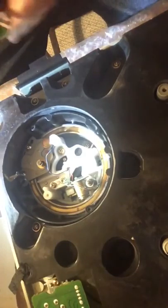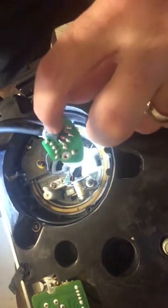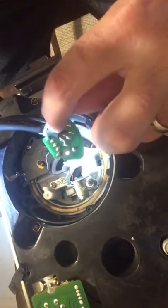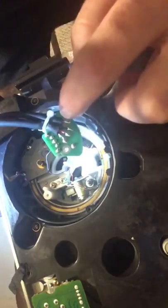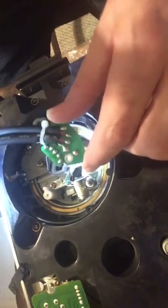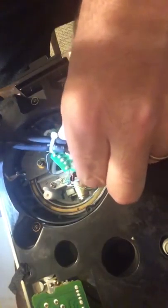As you can see, the new circuit board has all these nice solder points already ready to go. You don't have to add any solder to it — you just melt it, stick the wire in, and it's good to go. First thing you want to do is connect this down.